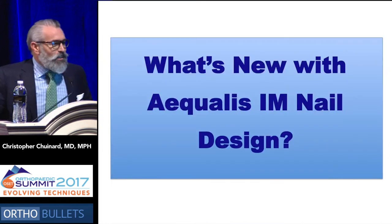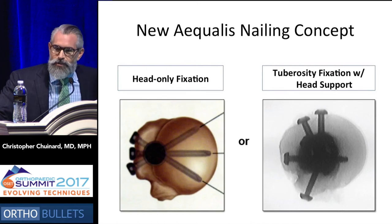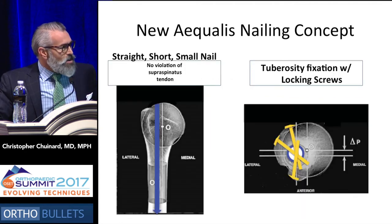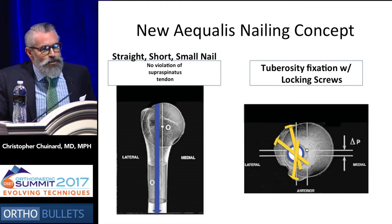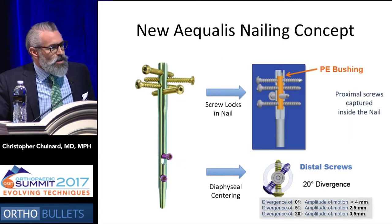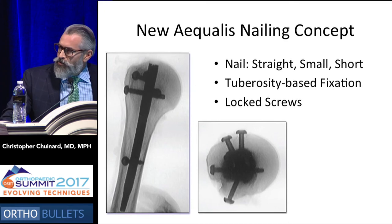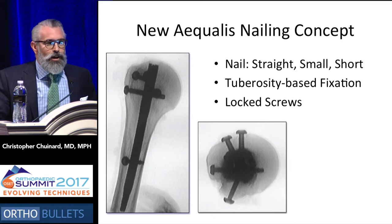So what is new in the Aqualis humeral nail? Well, instead of head-only fixation, it is tuberosity fixation with head support. The fracture line is treated by having screws that go perpendicular to the tuberosity fragments, and the head is supported with these. The nail is short and straight, so it respects the humeral head offset, and it doesn't violate the supraspinatus tendon. You do get locking fixation into the tuberosities with head support. The screws, in fact, lock into a bushing in the nail rather than into bone. Distally, you have divergent screws that help center the nail in the shaft of the humerus and also reduce micromotion, so you have a very stable implant.